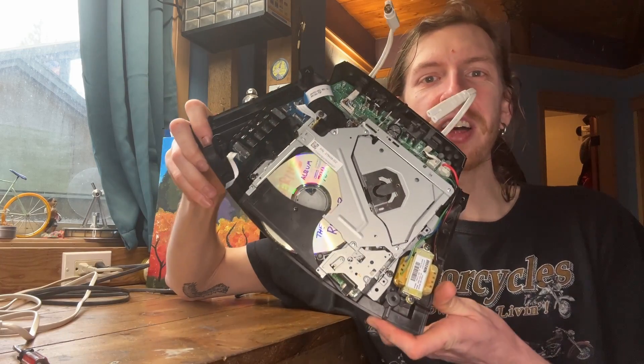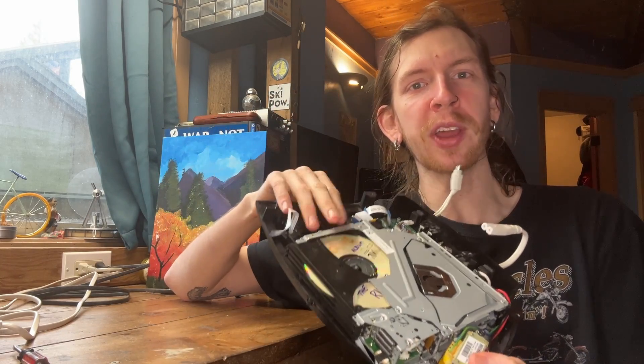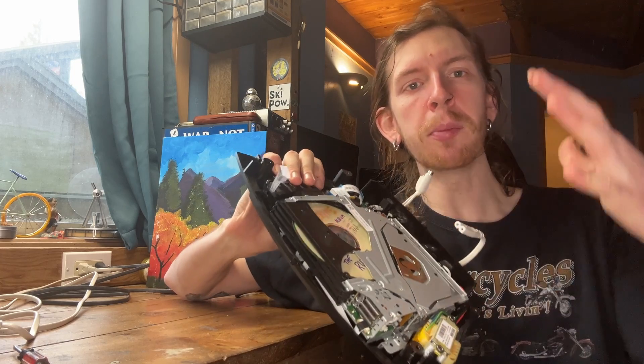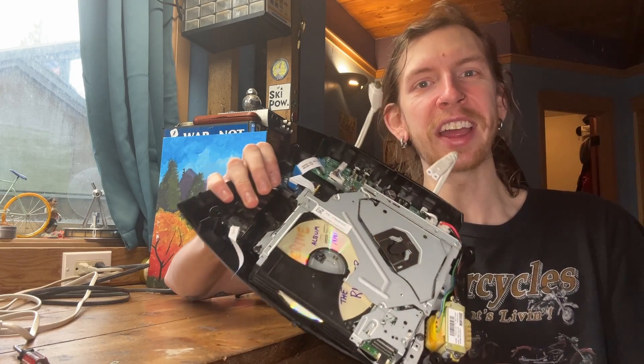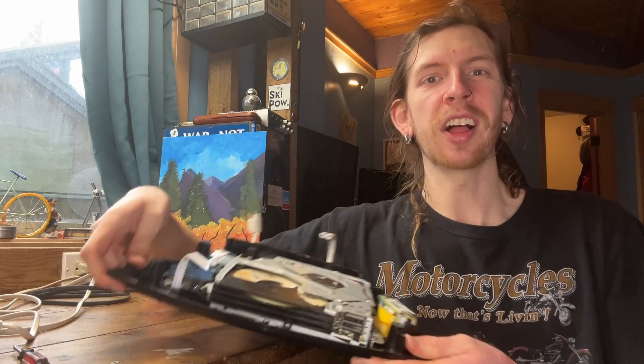I'll call that a success. I'm really happy we were able to make this work. So I'm going to button this back up, get it back to grandma's house, and we'll be ready to go another day. If by some small miracle I get an experienced CD player repair technician in the comments, let me know what you thought of that — let me know if there's anything you'd do different; I always appreciate those comments. And if you have one of these Bose Wave radios, I really hope this was helpful. Thanks for watching — I'll see you next time.